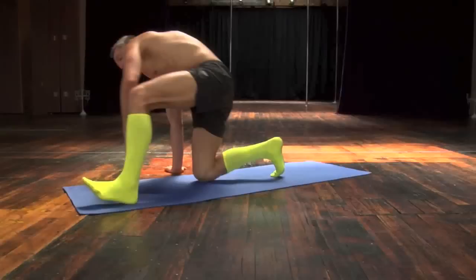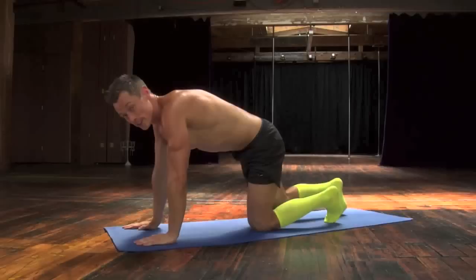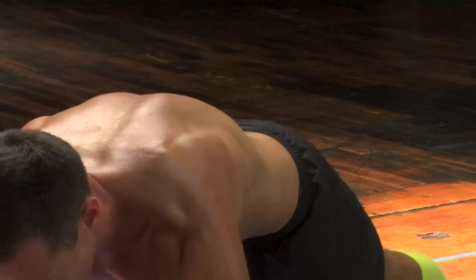Awesome. Crunch your knees in. Give yourself a good hug. Let's roll up. We're going to go into the plank position. Instead of bringing our opposite knee to our opposite elbow, we're going to lift our opposite appendages up. You really need to squeeze your core in order to maintain your balance while doing this.